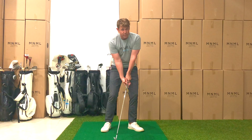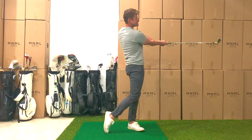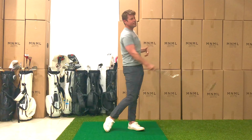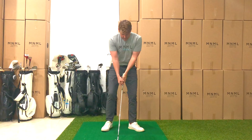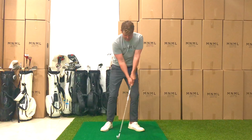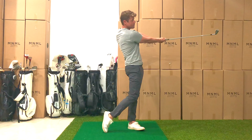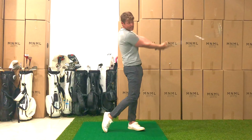Now we're going to do that turn through with a little bit of an explosive move — so down, explode, and stand up. Not necessarily explode yet, but definitely extend. Down, extend — down, extend. Major checkpoint here: the club head is at sternum height, not up in the sky.